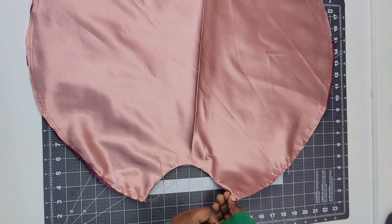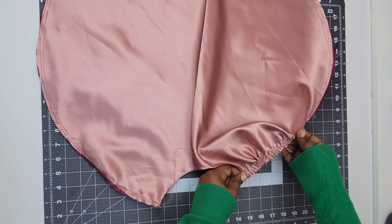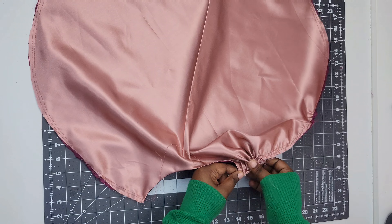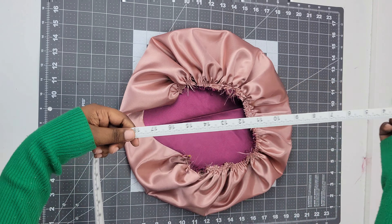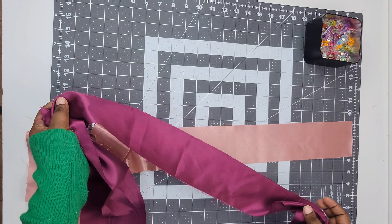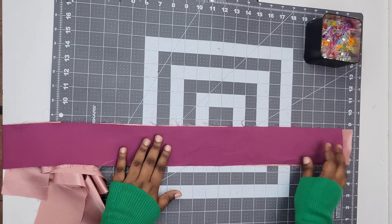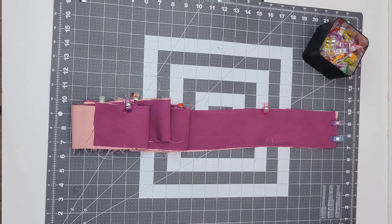Next, we're going to gather our fabric. Grab your bobbin threads and slowly pull, adjusting your fabric to make sure the ruffles are nice and even. Take your time so you don't break those threads — if you break them, your gathering is gone. Once you're done gathering, make sure you gather your fabric to about 22, 23, or 24 inches. Next, we're going to sew our band piece. Place your two band pieces right sides together, clip or pin them — whichever your preference — and sew right down the center seam. Just sew them together at the center.